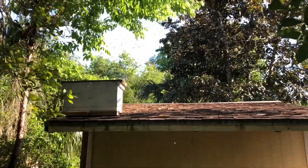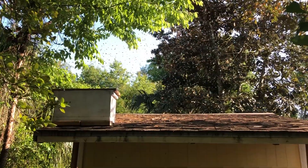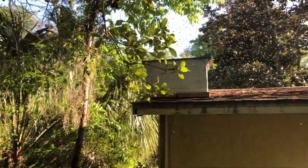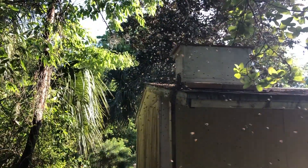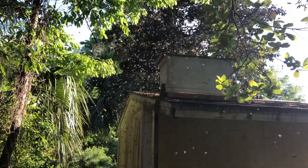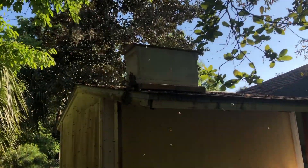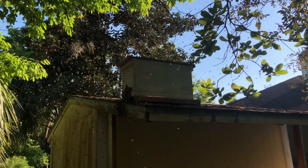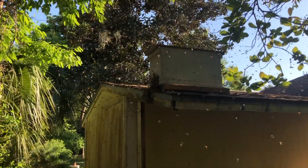So this is a bee swarm trap that I set up yesterday, and today I have a swarm moving in. This is my first swarm trap that I've set up. I was out here probably 15 minutes ago and I noticed some activity. I thought the bees were robbing some old honey out of some of the frames, but clearly they were scouts moving in.